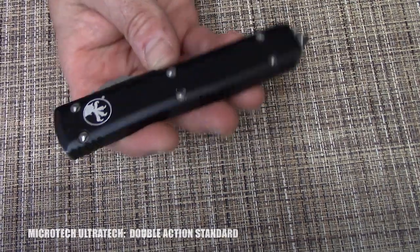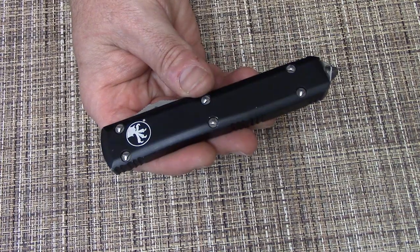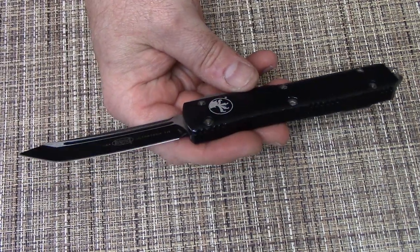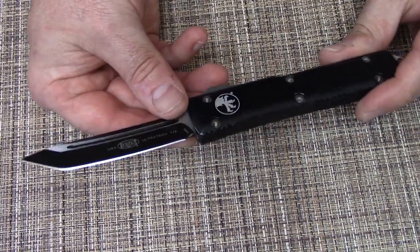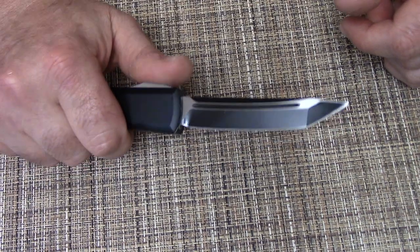So in no particular order, let's just grab one. I've got a couple of Ultra Techs — I don't know which one is which until I open it up. For out-the-front knives, these are like one of the ones that most people want to start with. It's one of my favorites. This one is my first Ultra Tech — it's an L-max, I think. And it's held up pretty good. Feedback on this one: this is one that over time has gotten pretty sticky.